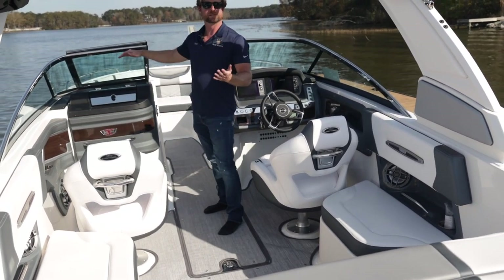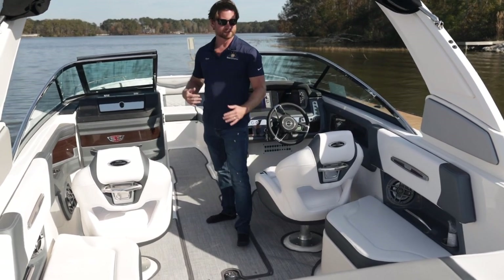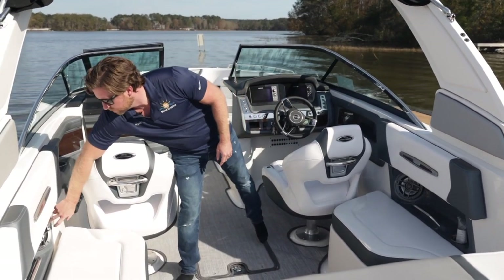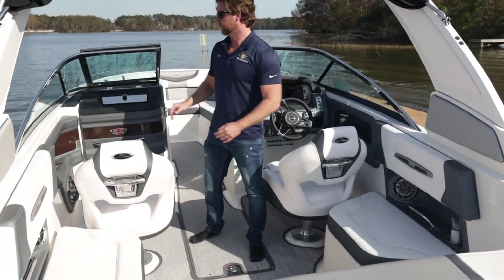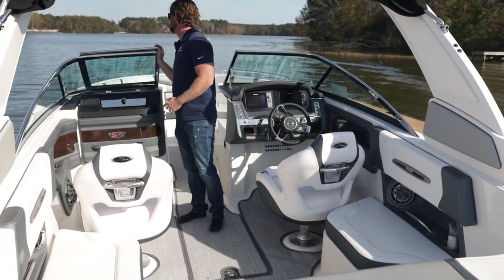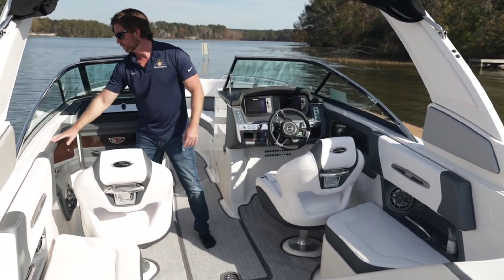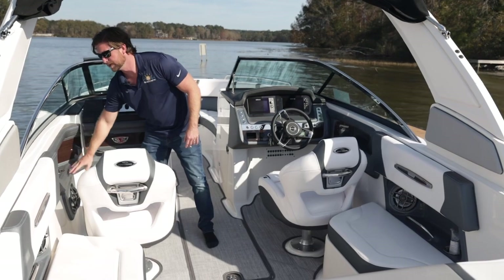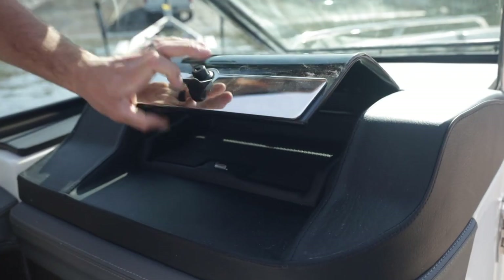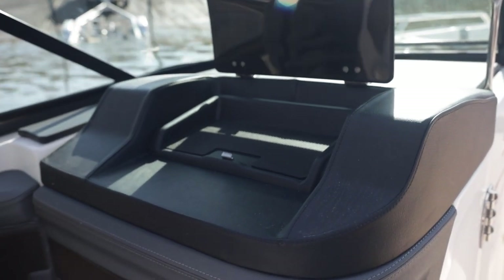This boat is optioned with a really nice six-speaker stereo with great quality sound. They actually match the speakers to where they're placed in the boat — anywhere there's gray there'll be gray speakers, and up in the bow anywhere there's white there'll be a white speaker. Stainless steel hardware throughout, and look at the attention to detail in the wood veneer and how they wrap this armrest for the passenger. There's a really nice glove box storage too for your phone, wallet, and keys.